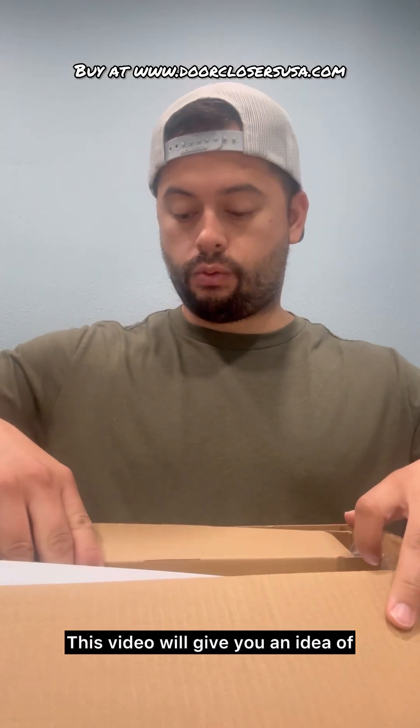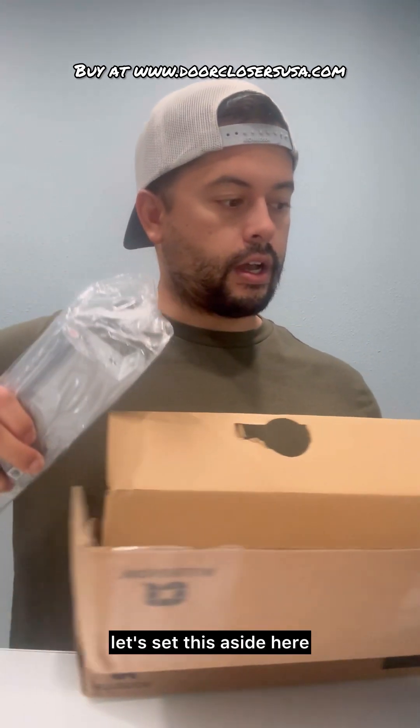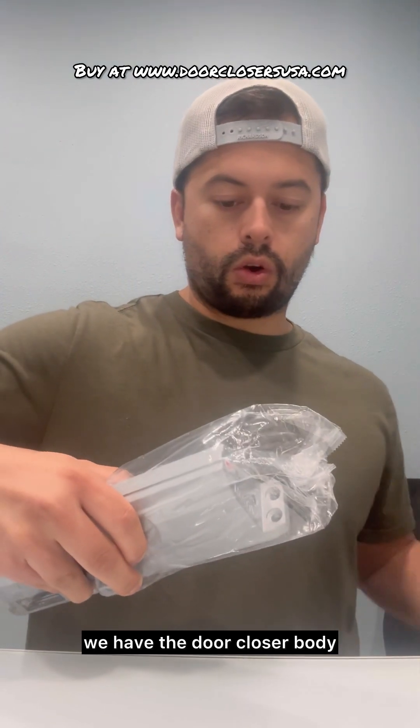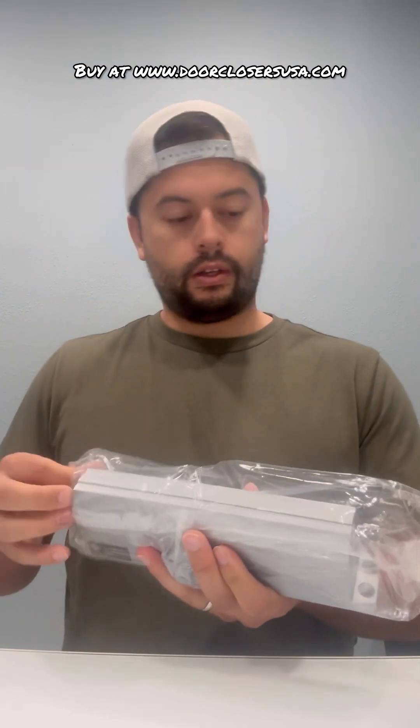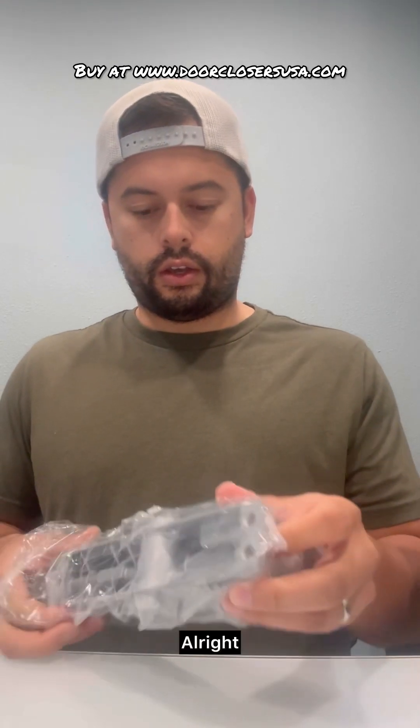This video will give you an idea of what you can expect to receive. So the first thing, let's set this aside — we have the door closer body. Let's open this up, here it is.